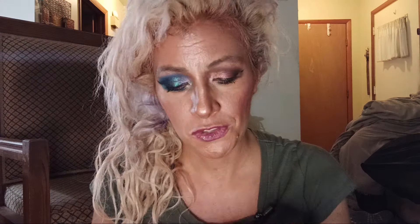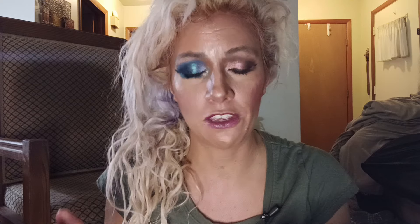The only downside is that I hit pan pretty quickly — I haven't had this palette that long and already hit pan on one. You're most likely going to use them up quickly. Even though it's 0.73 ounce — so those pans are around 0.03 ounce each, which is not small but not big. They're on the smaller side. The Morphe palette is 0.35 ounce.